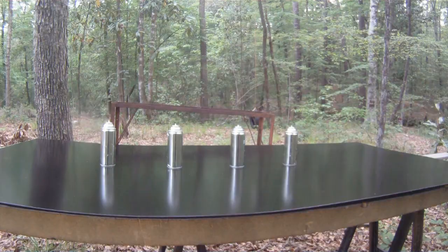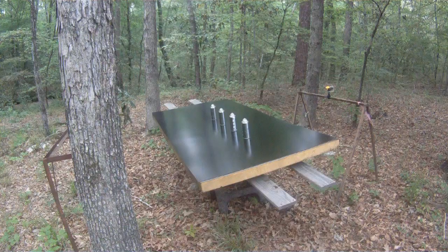Now, if I could just keep the bugs from walking in my black paint. I have my 30-06. I'm going to shoot this bullet through four paint cans. I have my canvas set up downrange. I'm going to align my cans, and then we'll shoot through them.